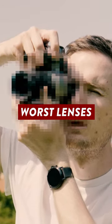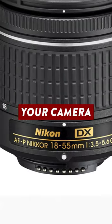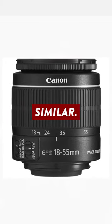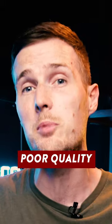This is considered one of the worst lenses you can buy, but probably not for the reasons you may think. I'm talking about the kit lens that likely came bundled with your camera — usually something like an 18-55mm or similar. The reason this lens is considered bad is not because it's unreliable, the AF is bad, or it produces poor quality images.